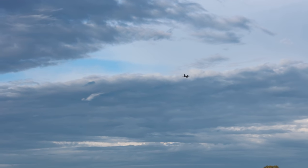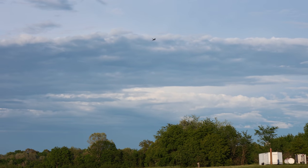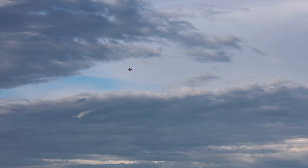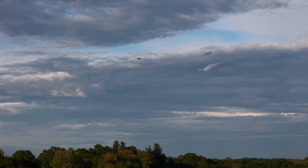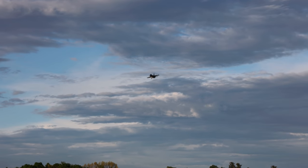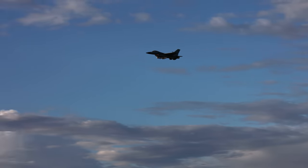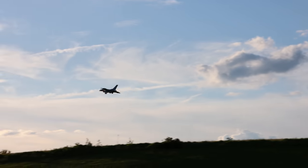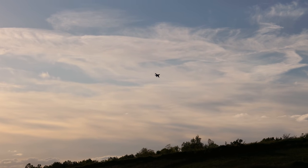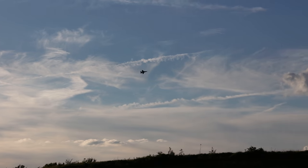We'll put the retracts up on this pass and we're gonna have a little bit of fun on this flight. I want to show everyone what this thing is made of. We'll put those retracts up in three, two, one. And there go the doors. Oh yeah, so cool how it's like two-stepped. I love flying this thing.